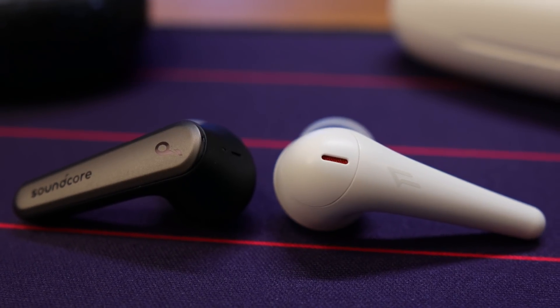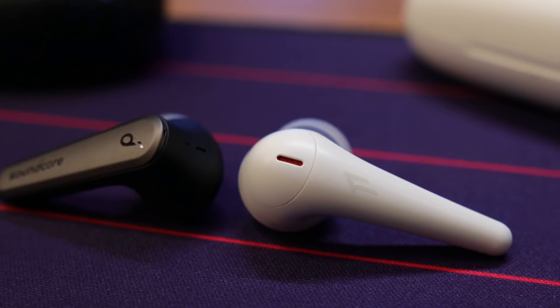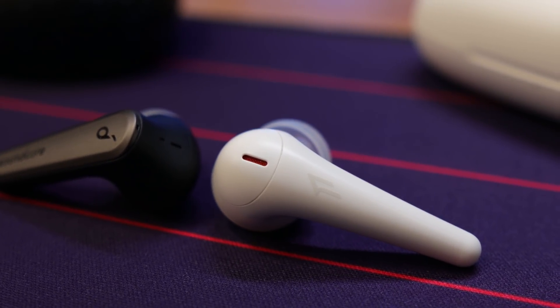For me personally, when you consider the price tags — $129 on the Liberty Air 2 Pro versus $99 on the One More ComfoBuds Pro — the money better spent is going to be on the One More ComfoBuds Pro. That's just me personally. I love both of these earbuds, but if it's just going to be for my own listening pleasure, I'm going to pick up the One Mores.